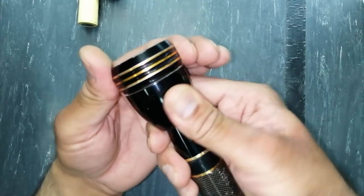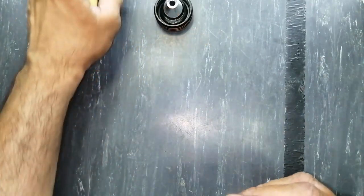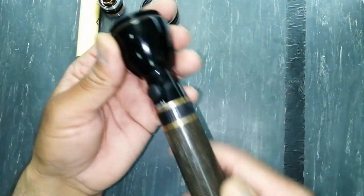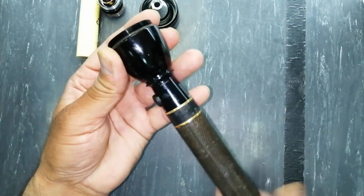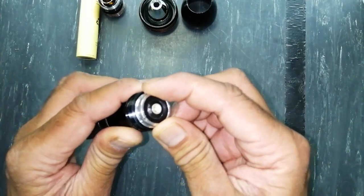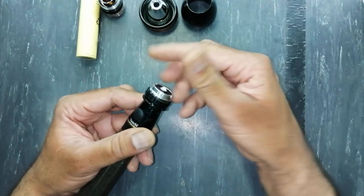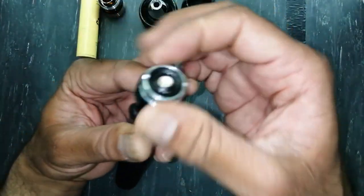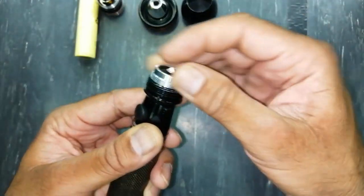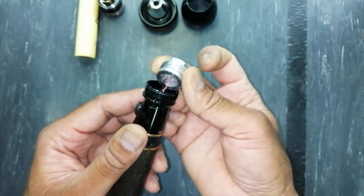Rotate from the front end. In this way we will remove this reflector, then remove this end. Now we can see it is loose. Now we will remove the LED.